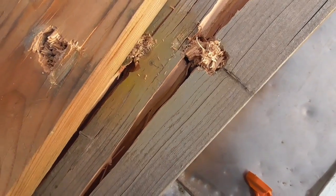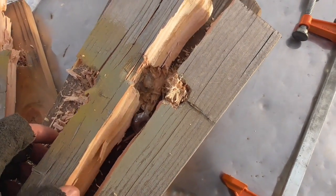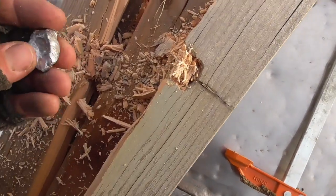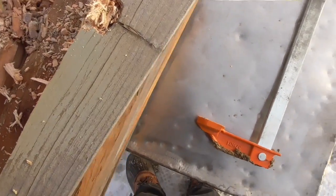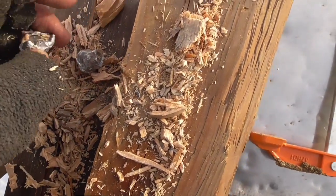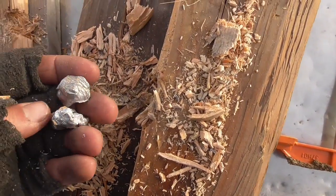It looks like none of them had any trouble going through the first 2x6s. The third shot — the mini ball loaded backwards — looks like it was stopped somewhere in the second 2x6s. These two bullets were basically right on top of each other at the interface between the third and fourth 2x6s.